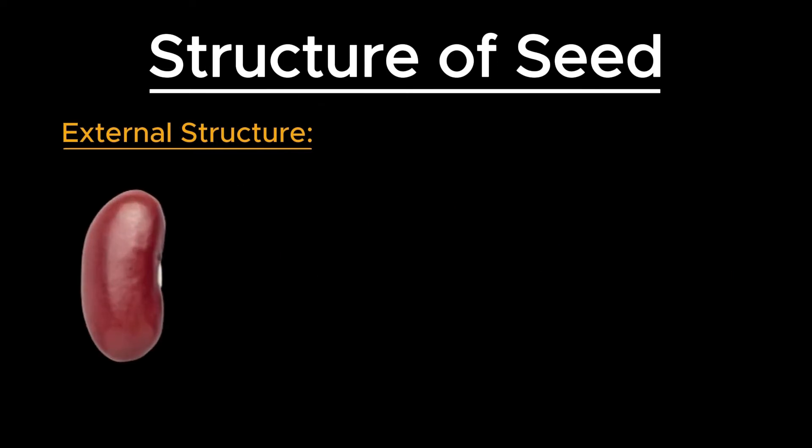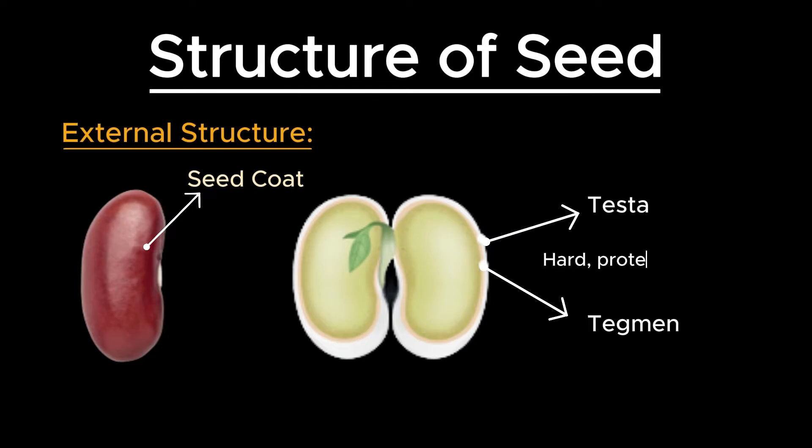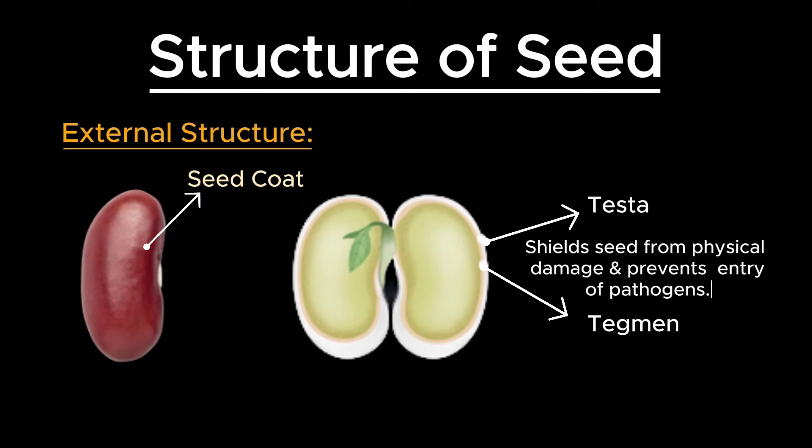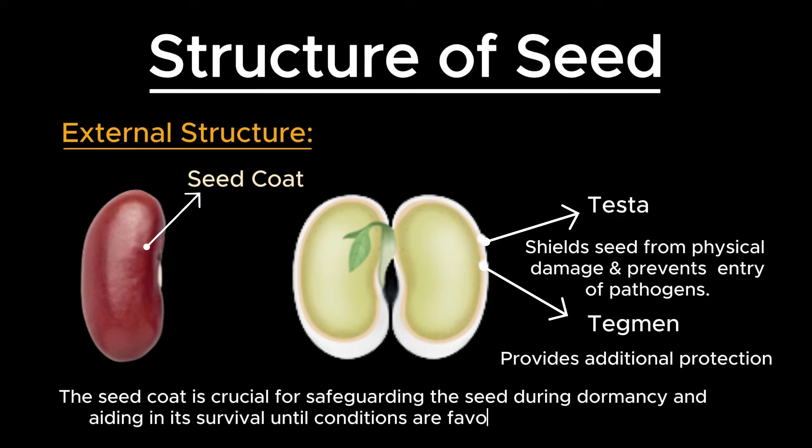The outermost layer of a dicot seed is the seed coat, which consists of two layers. Testa is the hard, protective outer layer that shields the seed from physical damage and prevents the entry of pathogens. Tegmen is the inner, thinner layer that lies beneath the testa and provides additional protection. The seed coat is crucial for safeguarding the seed during dormancy and aiding in its survival until conditions are favorable for germination.